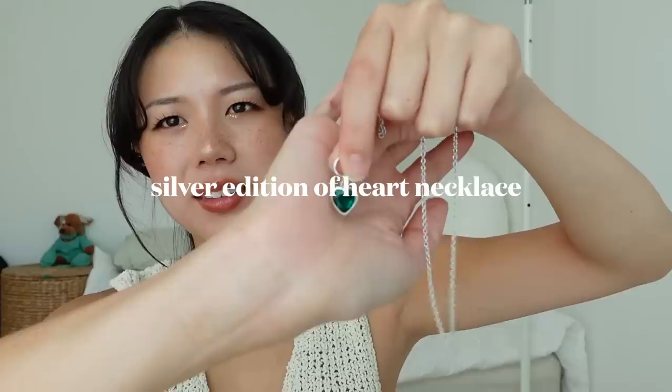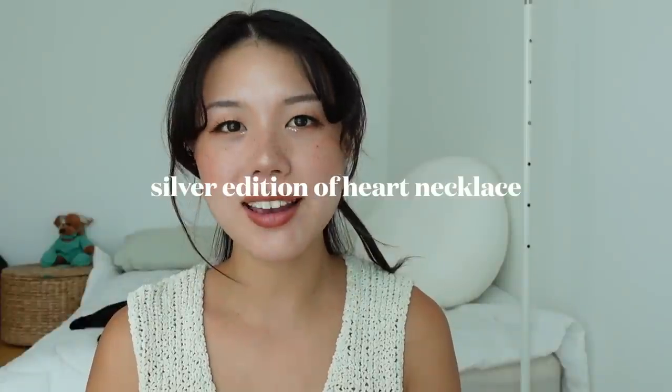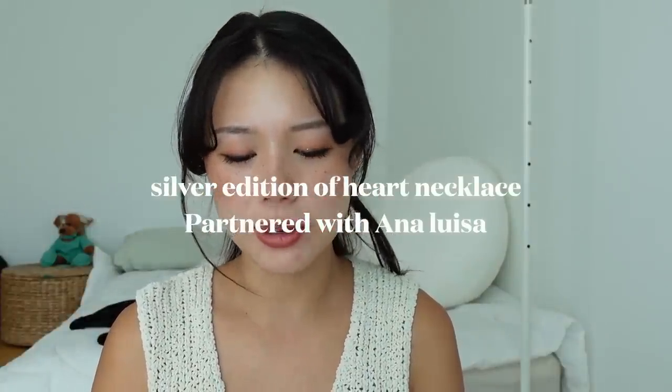So this is my silver launch with Ana Luisa of my heart necklace. This was originally in gold and it had a little red heart on it, and you guys really loved it. I was very happy, but like always you asked me for a silver version, so I asked Ana Luisa and we decided to make a silver one. I had a lot of input from you guys about which color this necklace should be — since the gold one had a red heart, between two colors blue and green, it was pretty overwhelmingly green, so I did decide to go with the green color.